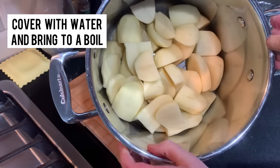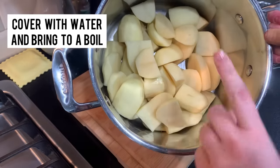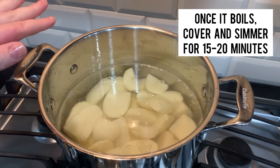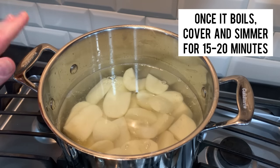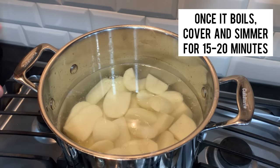Okay, so here are my potatoes. I'm gonna cover these with water, start them to boil, and answer more of your questions. Once it boils, you're going to put it on a simmer, cover it, and let it cook for about 15 to 20 minutes until they're soft.